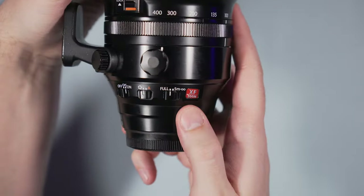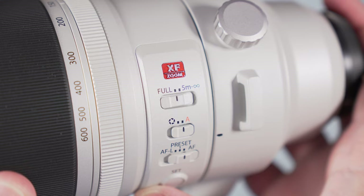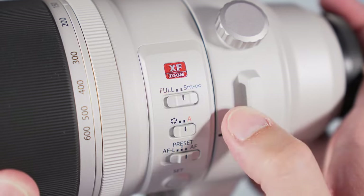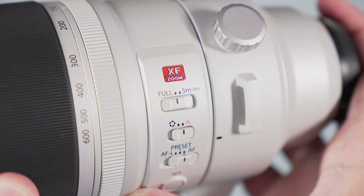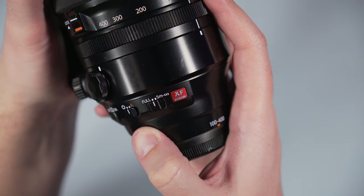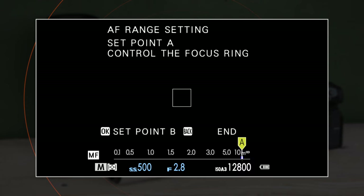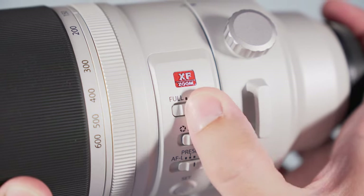Next, we can talk about a few physical controls. The first is the focus limiter, with full range or 5 meters to infinity. It's the same on both lenses, but you can also customize this in-camera on the most recent Fuji models. In the menu, you'll find the AF range limiter setting, and if you choose the custom option you can build one from scratch with any distance that you want. You can also map this to a function button, but don't forget to leave the switch on the lens to full.